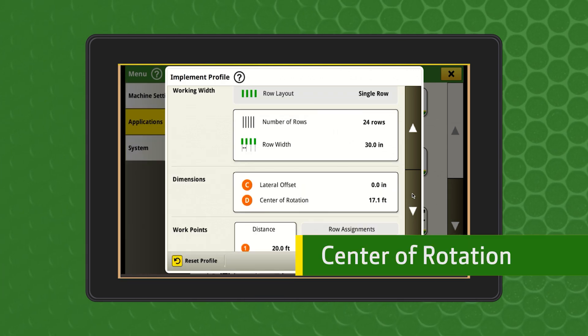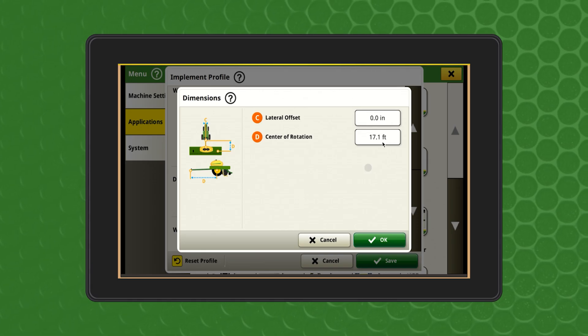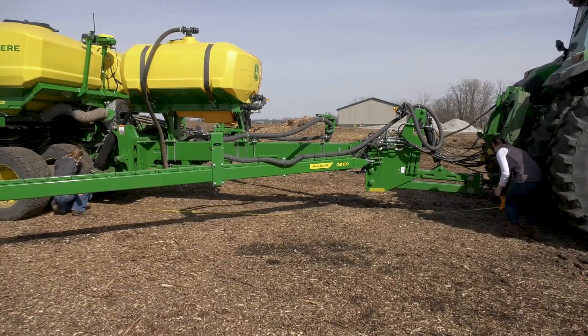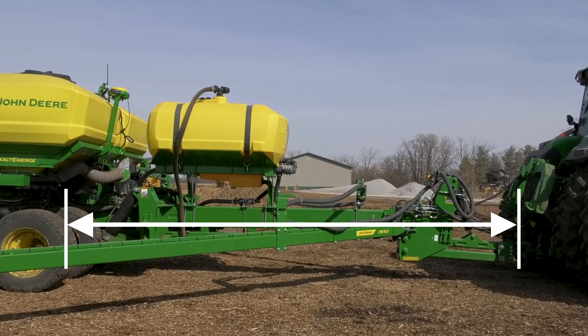The next step is to measure the center of rotation. This is the horizontal measurement from the tractor connection point to the center point of the implement that makes contact with the ground. This could be an opener blade or the main lift wheels. This measurement will vary by implement.